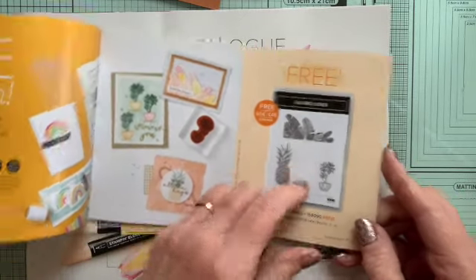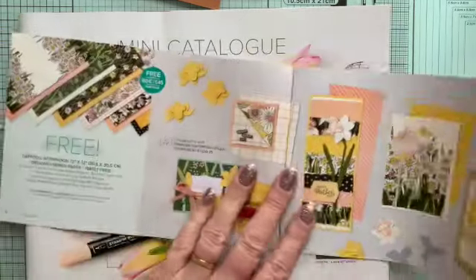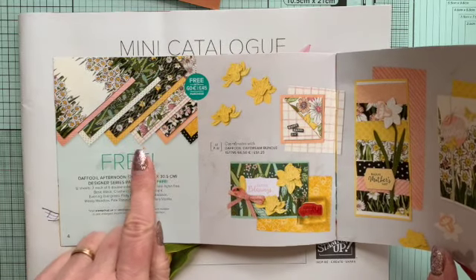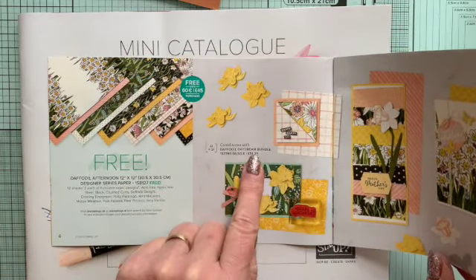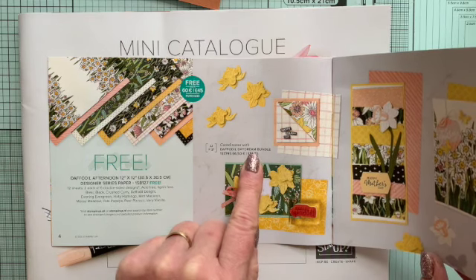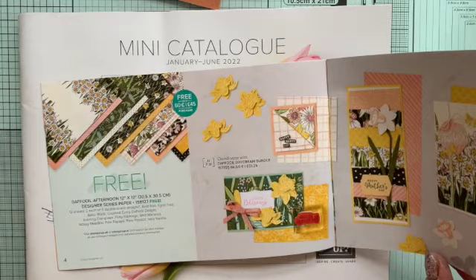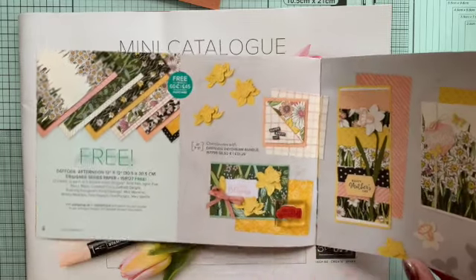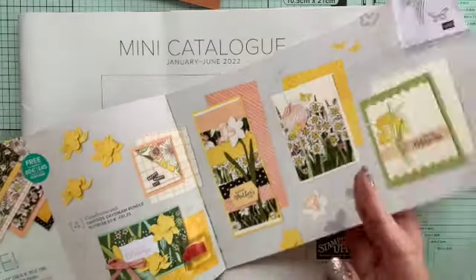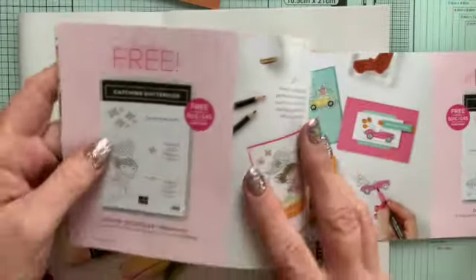There's this one — the Island Vibe set. There's also the Daffodil Afternoon Designer Series paper, which matches with the Daffodil Daydream bundle from this catalogue that produces all these gorgeous things. It's always good to look at examples in the catalogue as it gives you all sorts of ideas of what to do.